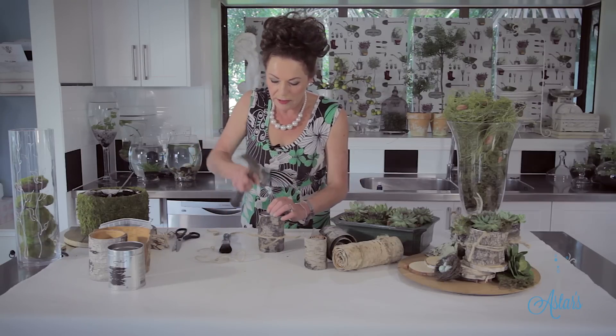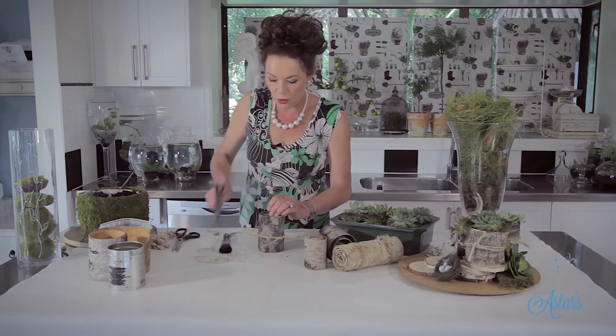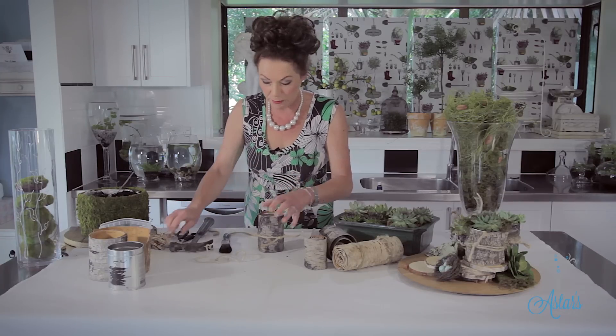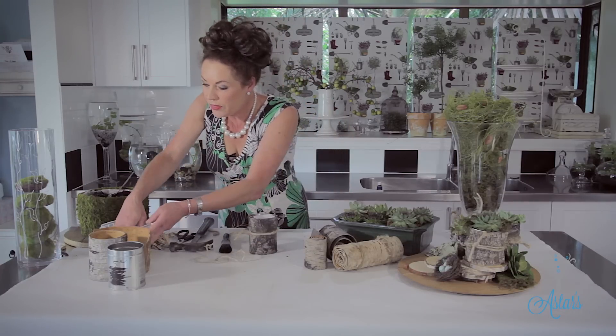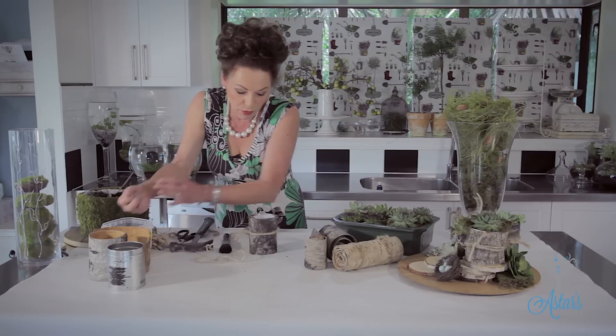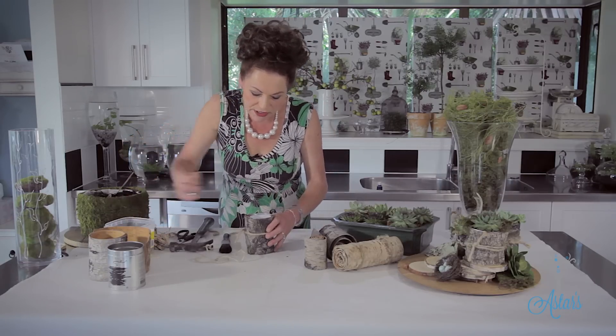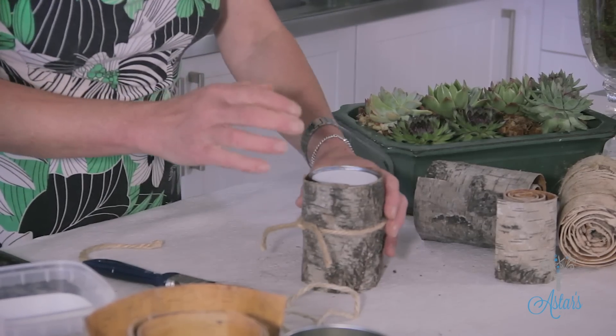Didn't put any drainage holes in — you need to have those. I've just got a hammer and a nail here, easy to find. If you haven't got one of those, just go to the hardware shop and get someone to do it for you. With everything else that I do when I'm planting up anything, I've got some lovely river stones here which I'll just put into the bottom — that's just going to help with drainage.